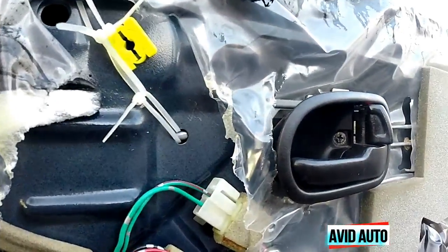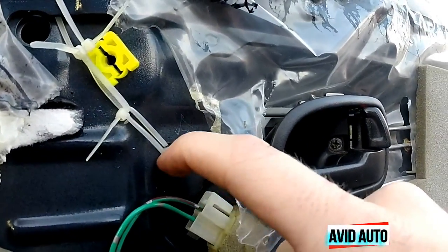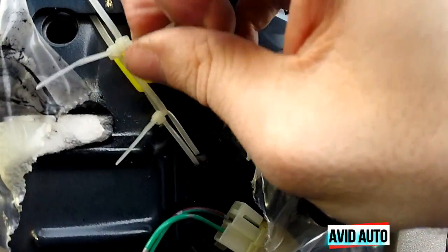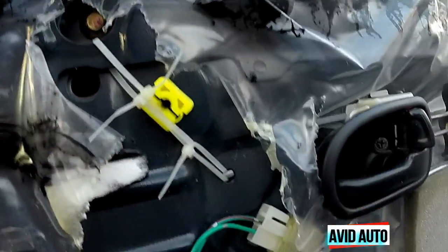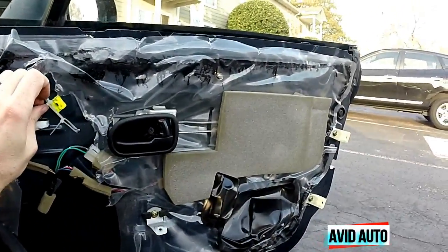Here's my cheap temporary fix for the time being until I get some really high quality zip ties, or maybe something I can stick through here. But as of right now this is going to do the job — don't care how ugly it looks because it's going to be behind the door panel. As you can see, this is holding it nice and tight. We'll go ahead and put the window down and watch it go all the way down.